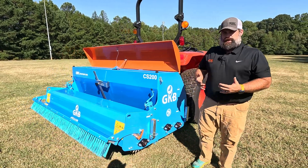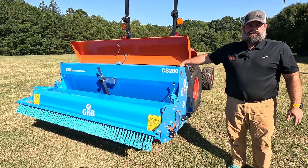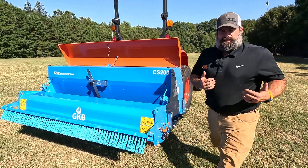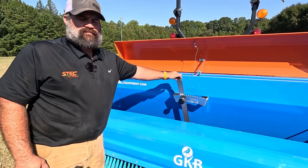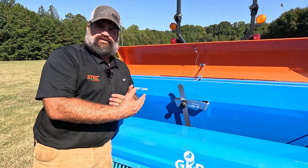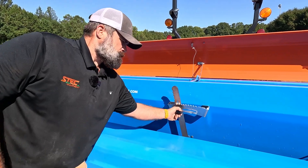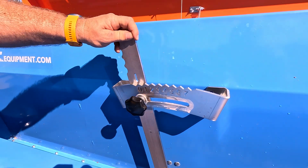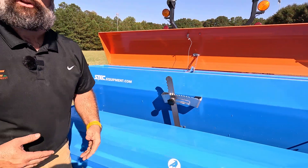This machine is ground driven — no PTO shaft. The front roller is what spins it, and there's a brush at the bottom that spins to put your seed out at the rate you calibrate. The calibration is done right here with this device, which adjusts the amount of seed that comes out. Zero is minimal seed, up to seven which is your maximum. You simply unscrew here and slide back and forth to give you more or less seed depending on the rate you're trying to achieve.